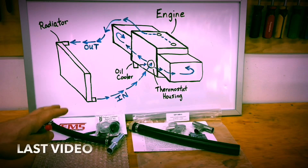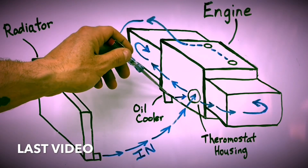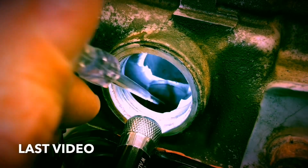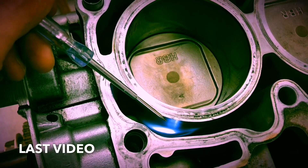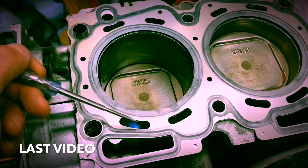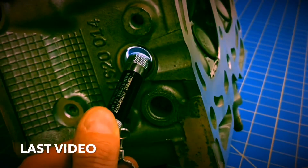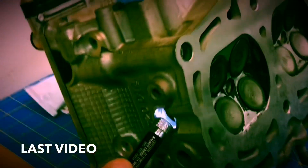In my first couple videos we went to the whiteboard and walked through how coolant flows through these engines, then I grabbed my camera and headed over to my short block and actually showed you guys how coolant flows through the water pump and through all the ports and passages into that short block. In the next video we took a deep dive into coolant flow through the heads and used my light to shine into those coolant ports behind the combustion chambers so you guys could get a better idea of how the coolant flows in those chambers.